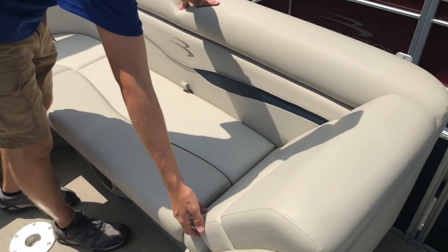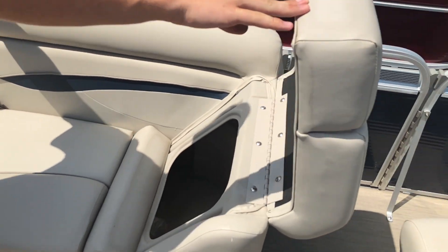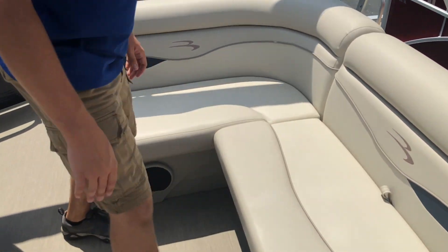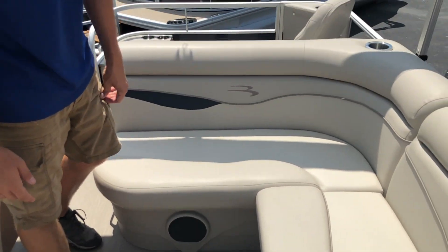Moving to the opposite side of the boat, this side recliner opens up for storage. A table can be placed here; however, we have taken the table off just to show you different style options.